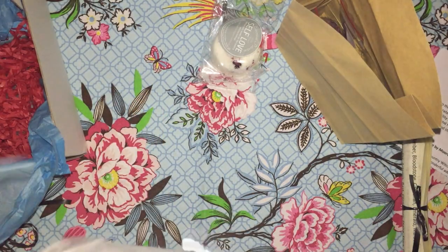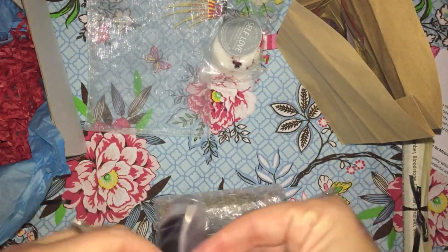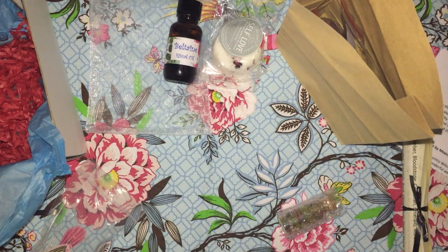We have another bundle — it looks like possibly the oils and incense. So we have Beltane ritual oil and you can see the herbs in it. I'll read out what's in it when I go through the information sheet. We also have the Beltane herbal blend, so it looks like we've got rose petals and probably everything that's in those herbs.